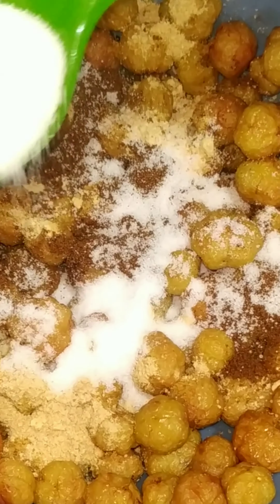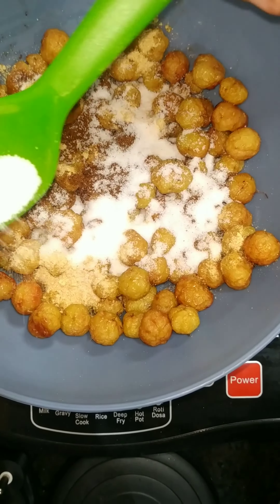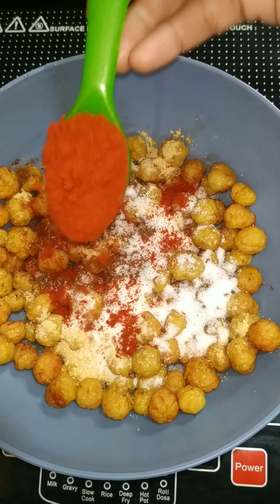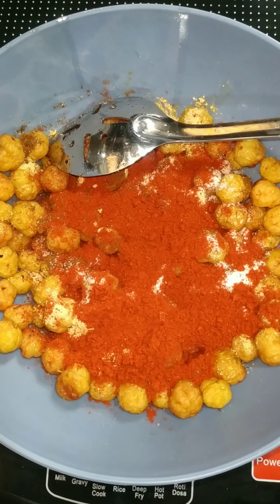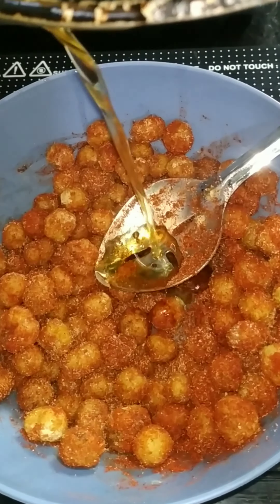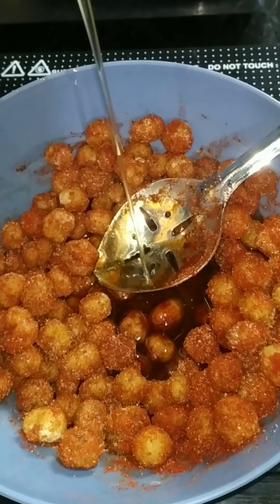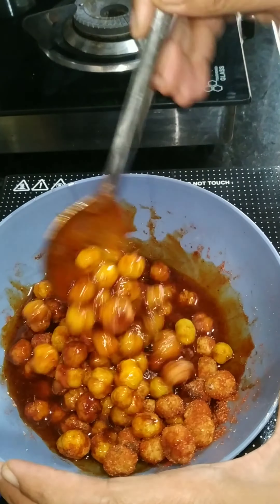Let's put 1 and a half spoons of salt into 4 spoons. Mix the salt in the soy sauce. Take it out of the soy sauce, then mix with the same thing.